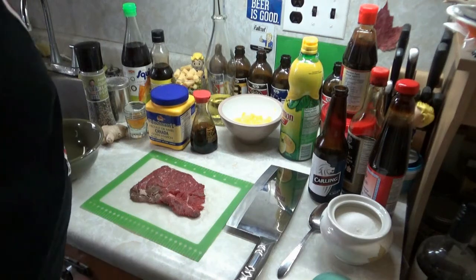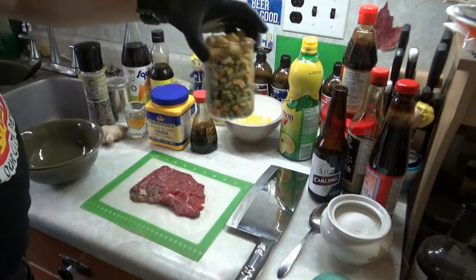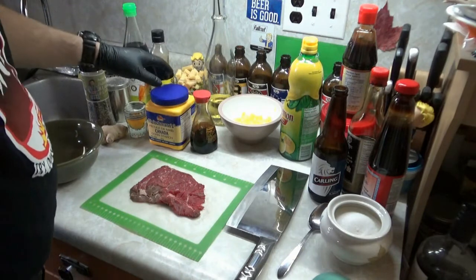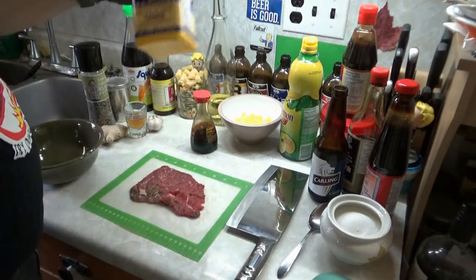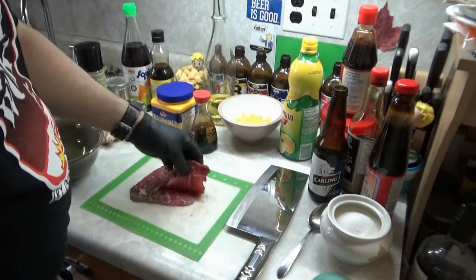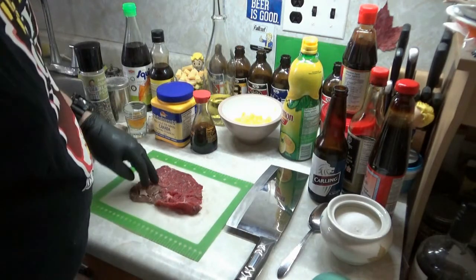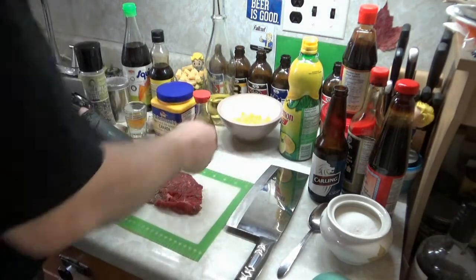Alright, got a few more things done — got my mixed veggies and some corn. We're doing the beef fried rice. One ingredient that wasn't out at the beginning — I said I'd probably forget one or two things — cornstarch. So we're using some cornstarch. Got some of this fast fried beef. I think we'll get by with just one pack. Filled up my sugar, got my eggs fried.